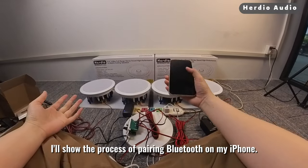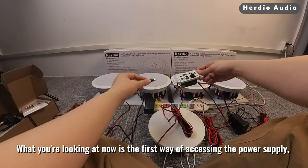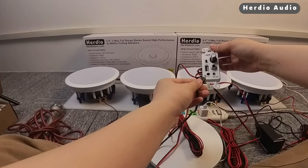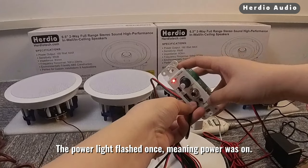I'll show the process of pairing Bluetooth on my iPhone. What you're looking at now is the first way of accessing the power supply, which is our included power supply. Plug in the power — the power light flashes once, meaning power is on.